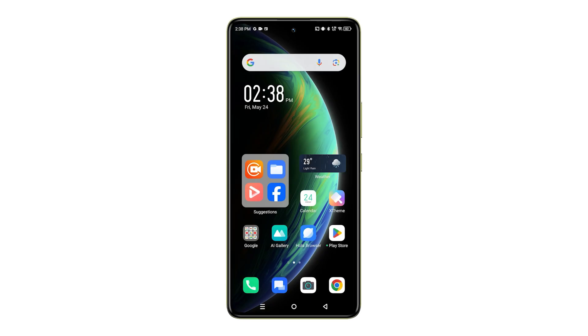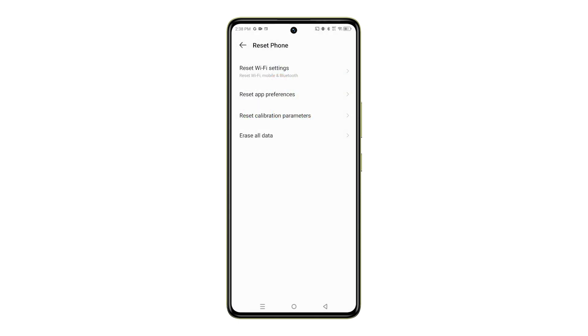Having trouble connecting to Wi-Fi on your Infinix Note 35G? A Wi-Fi reset might just be the fix you need. In this quick video, we'll walk you through the steps to reset your Wi-Fi settings on your Infinix Note 35G. Let's jump right in.